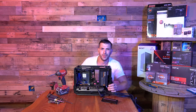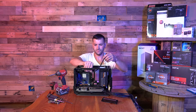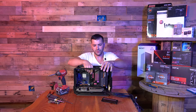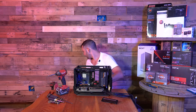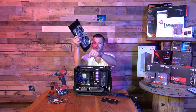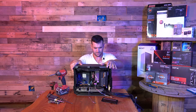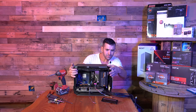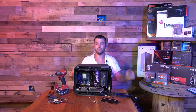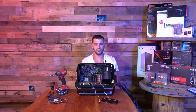And here we have the power supply mounted. The power wire still goes in. Two 120mm fans on the top — looking good. Here's the underside view.